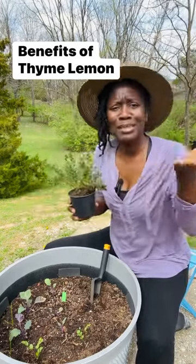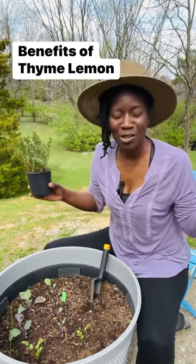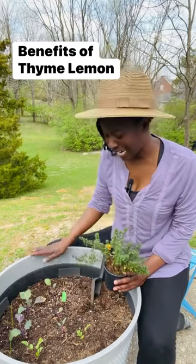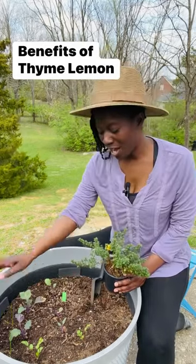How have you used lemon thyme? Make some suggestions so we can all learn about it together. But I'm going to plant it in here as a companion plant. I have a few other plants in this container, like kohlrabi, chives, and cilantro.